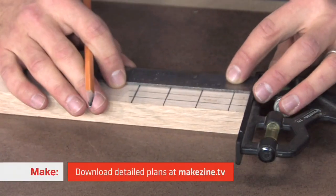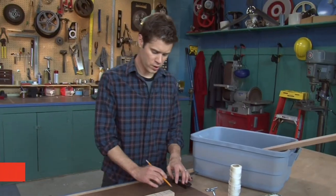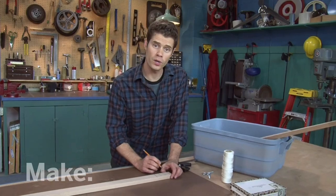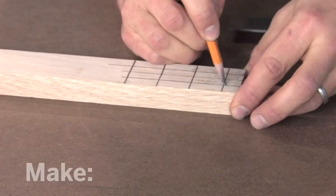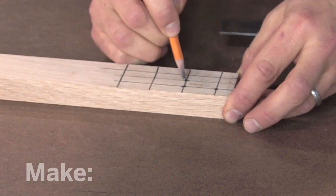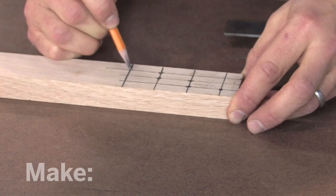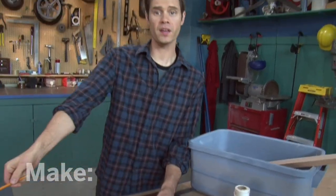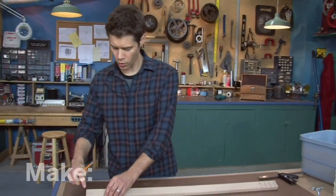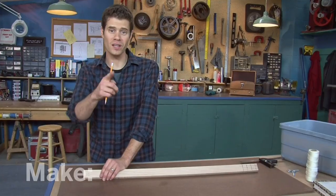And one last one. Now the points where these intersect is where I'll drill some of my holes. Here's the pattern: got one here, and over one, drop down, over another, drop down, and the last one. At the other end, I've already marked some holes — this is where I'll drill for the place to anchor the strings. So let's go do some drilling.